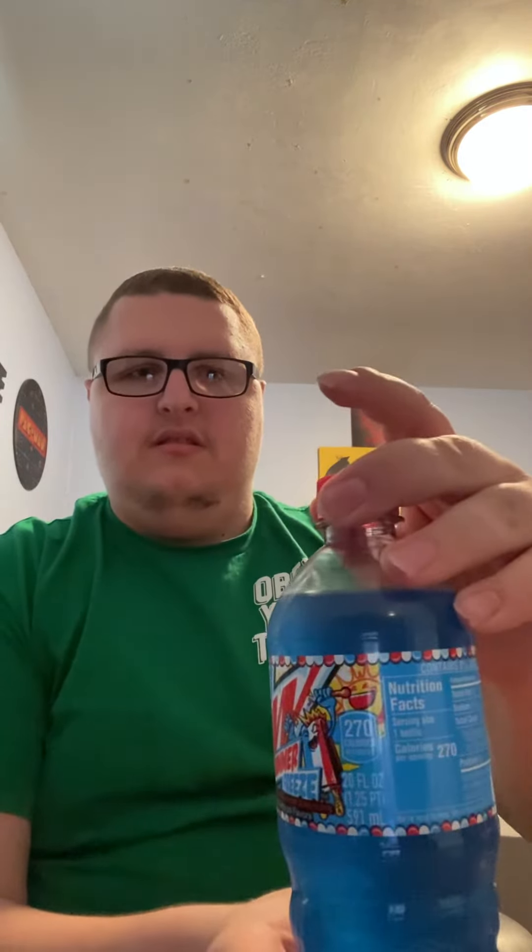Welcome back to my channel. Today we're going to be reviewing the new Mountain Dew Summer Freeze. It kind of tastes like a bomb pop — let's test it out.